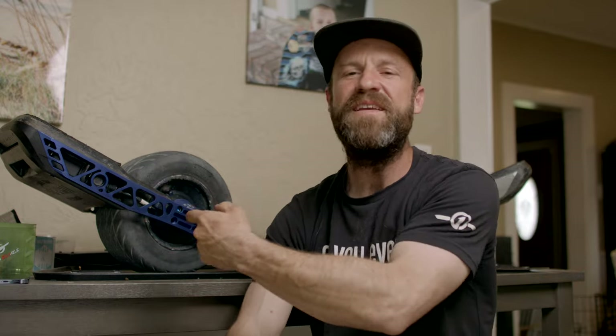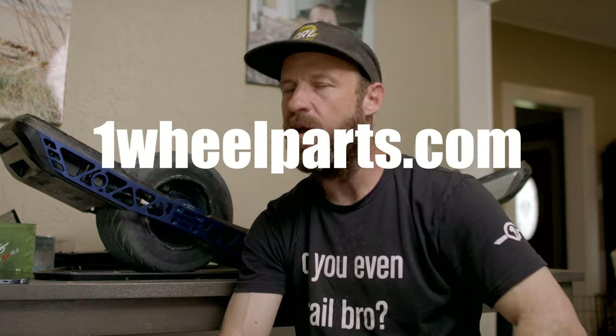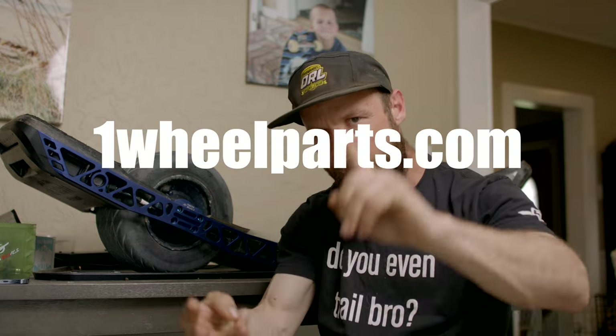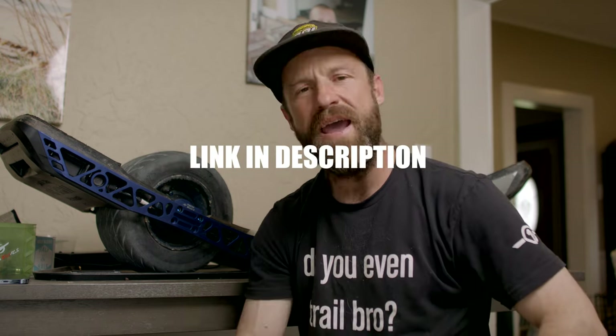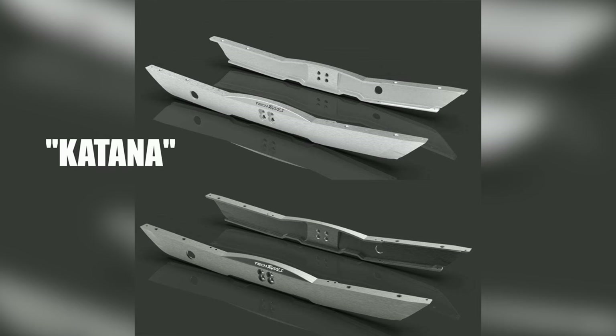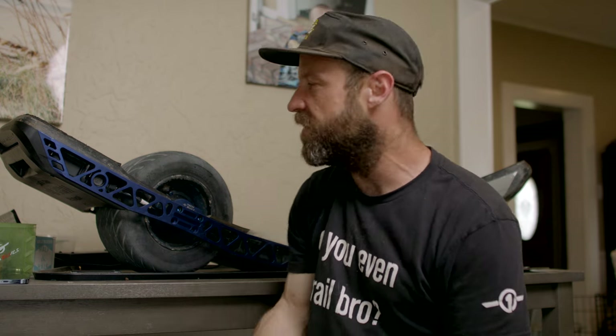We have these in stock at onewheelparts.com — five different colors: blue, red, black, gold, and silver. Go ahead and click the link to check out these rails on the site. We also have 50 more rails on pre-order — these are the cheaper versions of the 357s. They have the same angles but are not skeletonized like these are. They come in at $450, while these stand at $800.